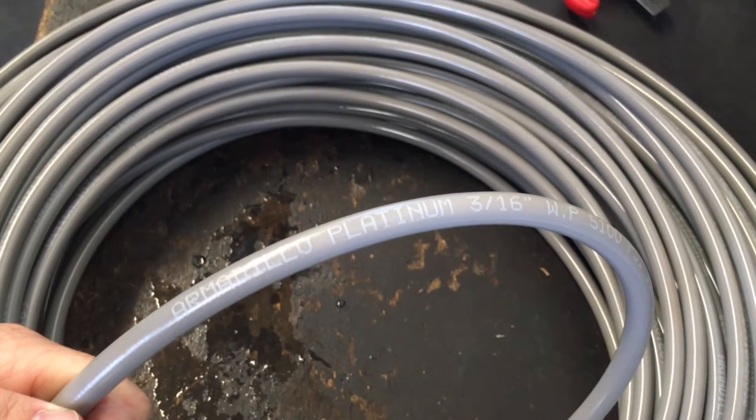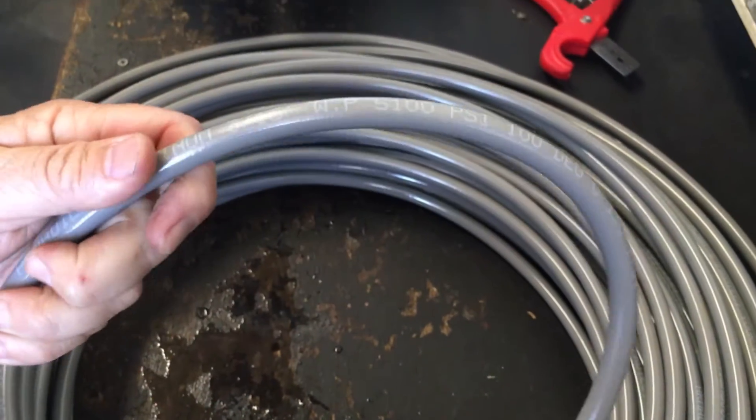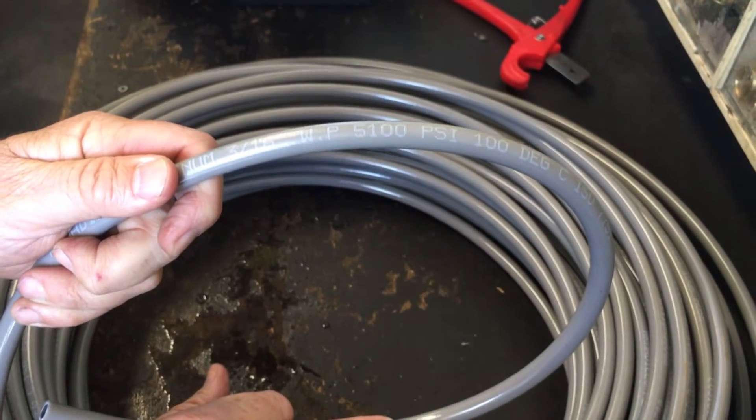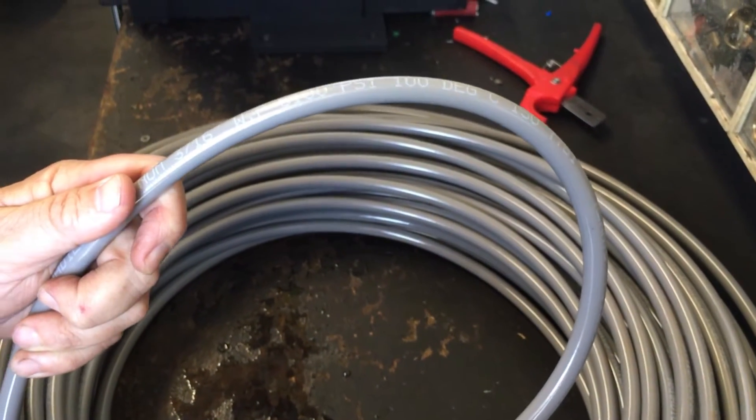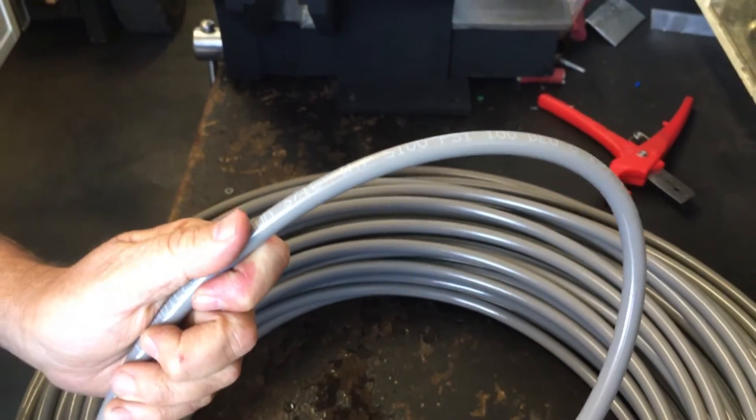Introducing our new Armadillo Platinum Series Hose. It comes with a very strong outer coating, pressure rated to 5100 psi and 100 degrees Celsius. It's got a very tight bend radius, so you can pull it really tight through drains and bends.